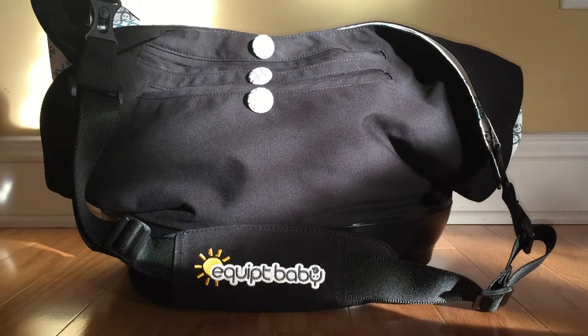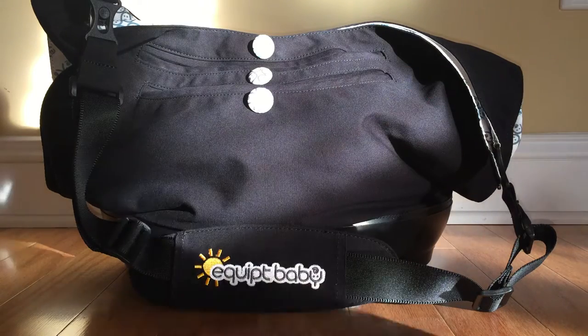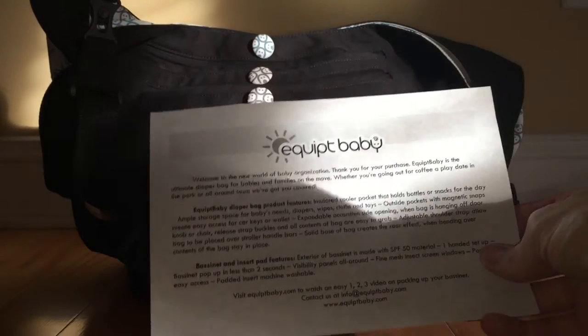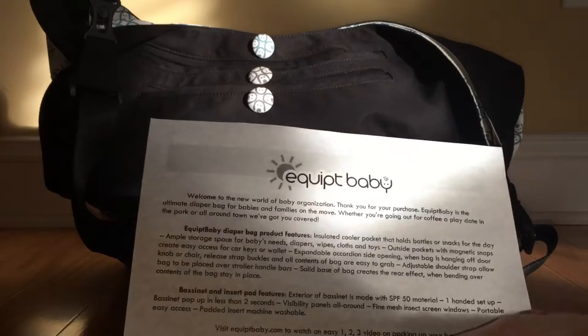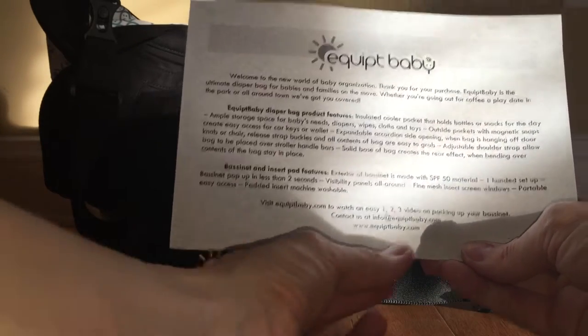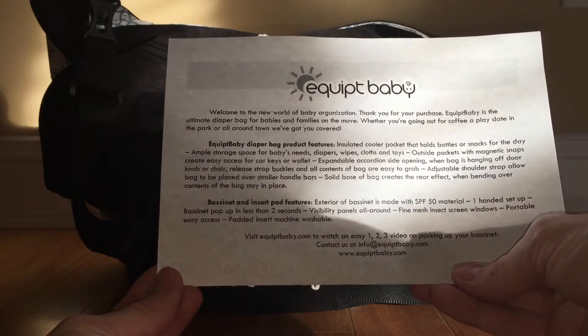This is going to be a quick video review of the Equipped Baby 3-piece bag set. This is the bag with the bassinet. The third piece mentioned in that set is actually the base for the bassinet. It comes with a brochure inside. If you have any questions, I emailed them at info@equippedbaby.com — very responsive. They also have a website with a lot of good information: equippedbaby.com.